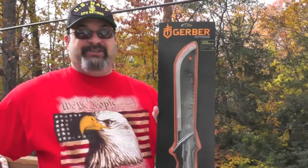Fred here, welcome back to the Gear Obsession channel. In this episode we will be taking a look at the Gerber Gator Machete Jr.